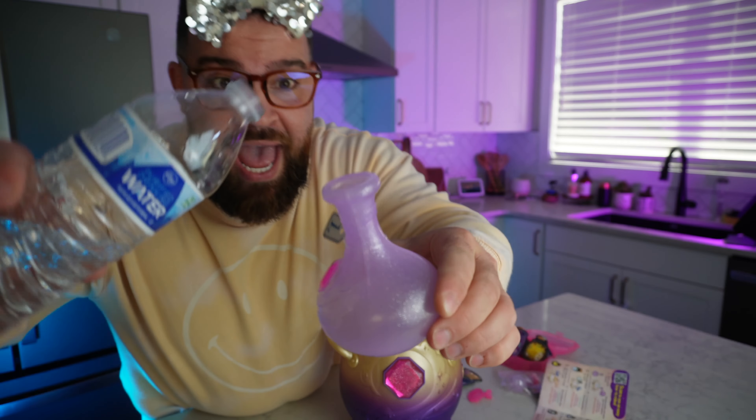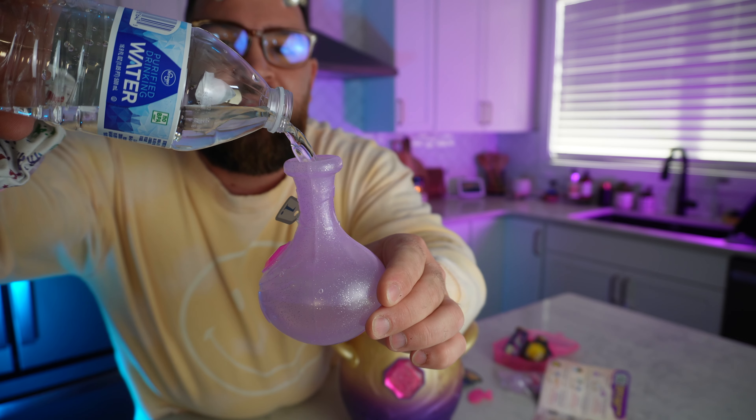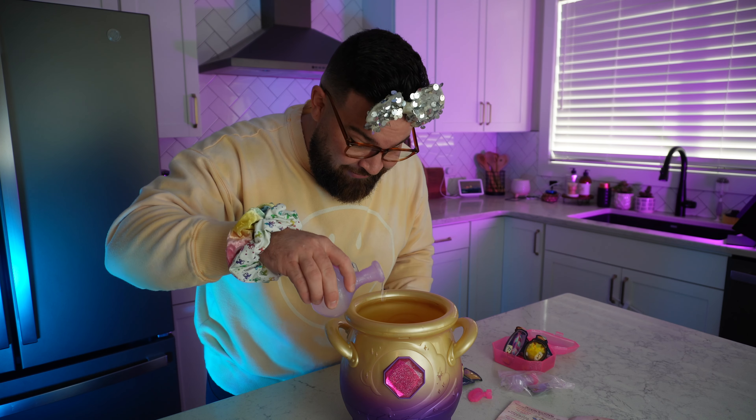Step number one! It says to fill our little potion bottle with some water, all the way to the fill line, which is at the top. I need some more water. There we go, all set. Now step number one — fill the potion bottle with water. That's what we just did. Now we pour it in here, I guess. Here goes nothing.